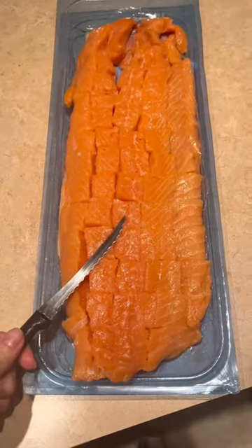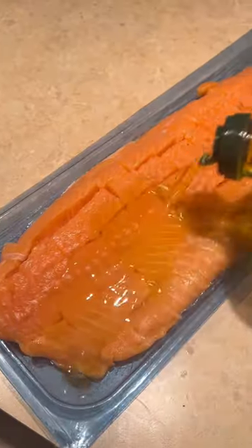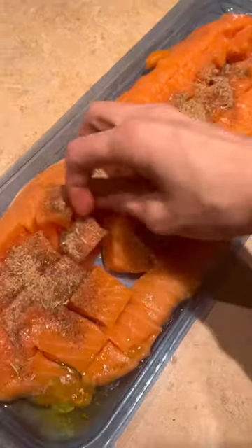Easy and delicious salmon bites — let's go! First, cube a skinless salmon filet, pour on some olive oil, and mix your spices of choice. Then massage the oil and spices into each cube of salmon.